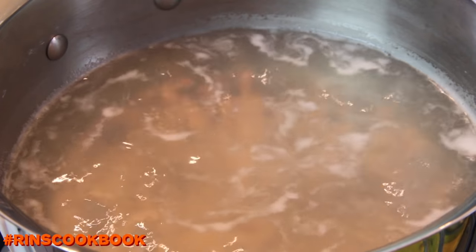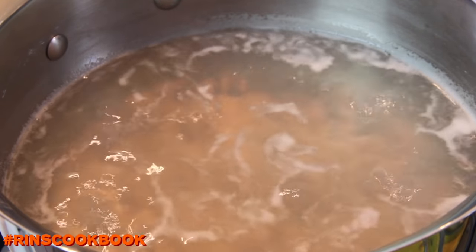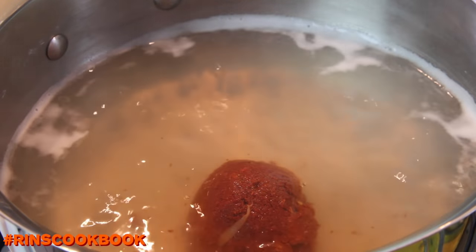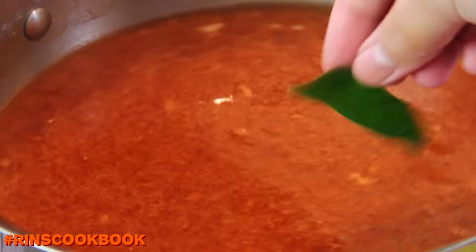Then add the curry paste and the kaffir lime leaves. Before adding the kaffir lime leaves, you're going to need to tear them with your hands — tear the leaves apart a little to release the flavor. Then put in the sauces and the sugar.